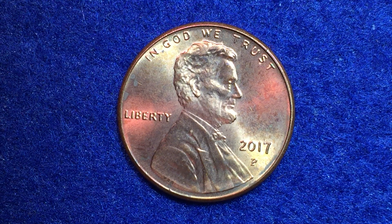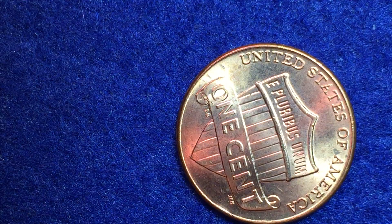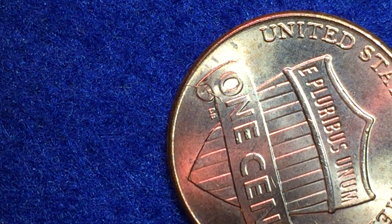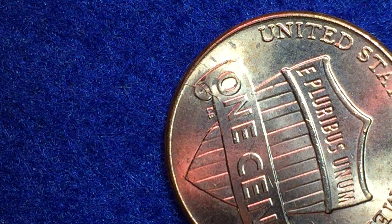I'm going to flip it over one more time to the reverse side and zoom in on this die crack again. A die crack is caused by excessive pressure on the die, or a worn-out die. They appear as irregular raised lines that can distort letters or any other parts of the coin's design.